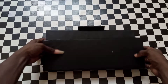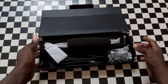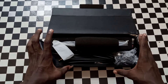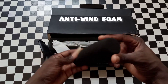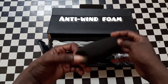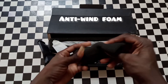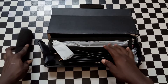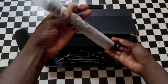So these are some of the things that the microphone comes with. Here is the anti-wind foam — it is good, as you can see. That's where we fix the microphone, the anti-wind foam. Let me put it aside.